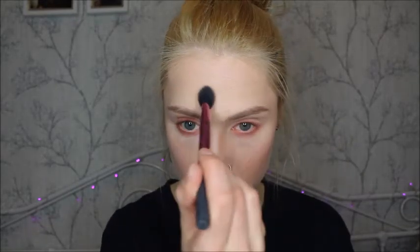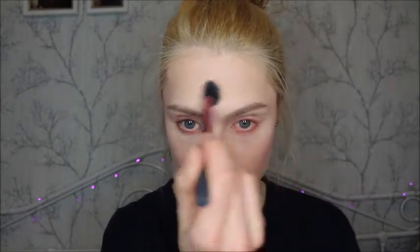I'm going to apply that on my cheekbones, on my temples, on my nose, and then she has a little bit on her forehead as well, so I'm just going to apply some there too.